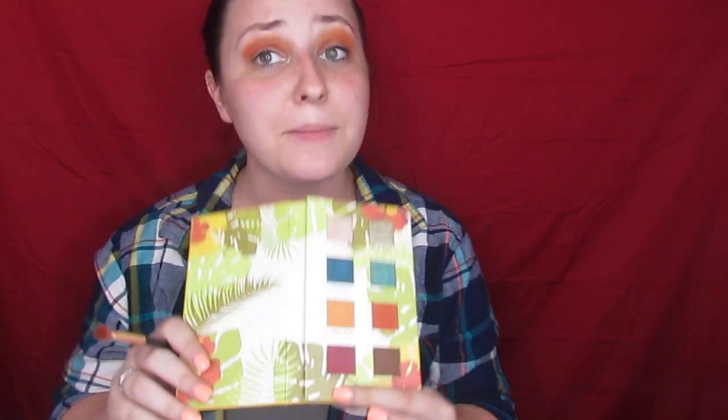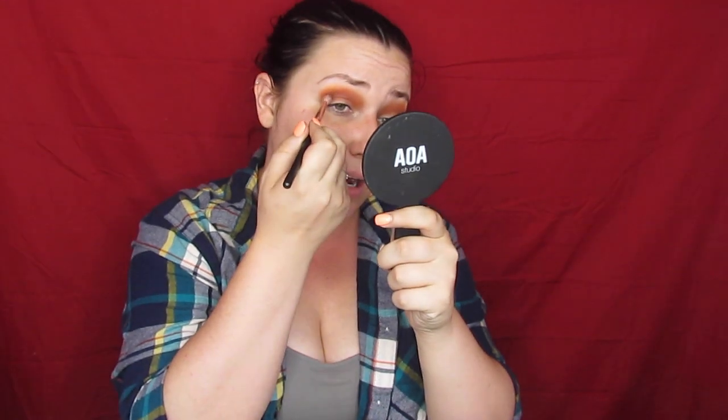That's deepened up, and now we take Guantanamara right here and do the same thing, a little bit lower down, same fluffy brush. Then I'm going to take Cafecito, focus it in the outer and a little bit in the inner corner, just to deepen us up a tiny bit more. I think we are going to manage to use every color in the palette by the time we get done. I really wanted to take this for a test drive, so I found an idea that was gorgeous and incorporated a little bit of everything.